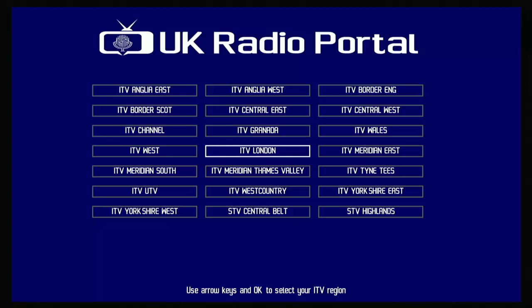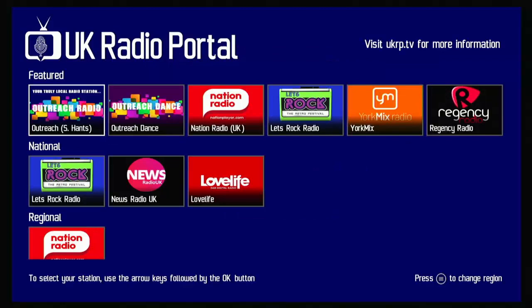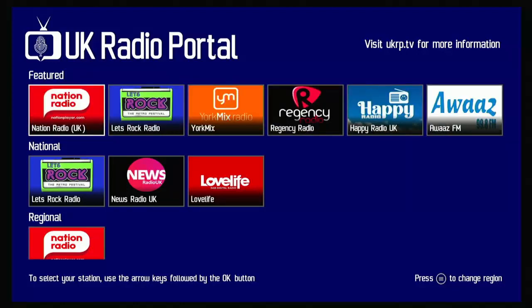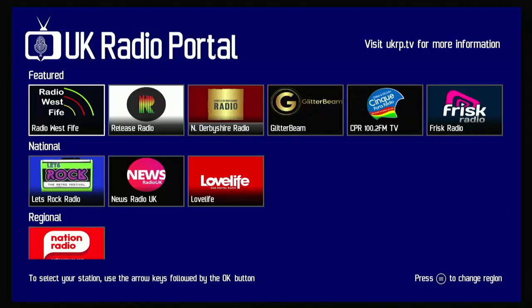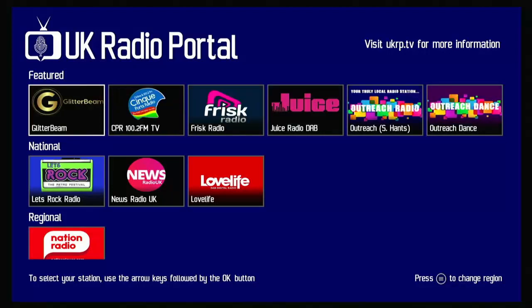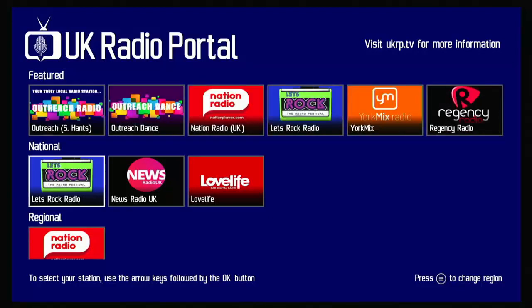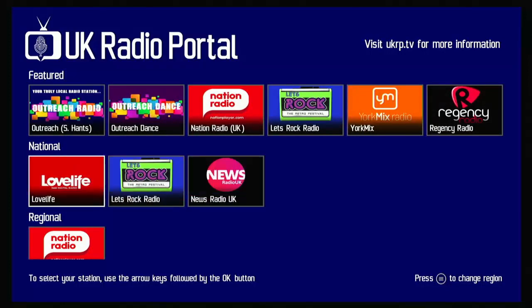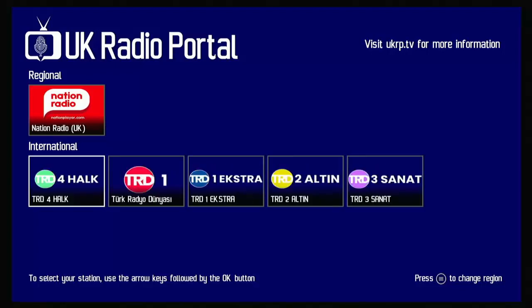Let's go into London as an example. It tells you that you're about to access material delivered over the internet which may not be regulated the same way as television or radio content. Then you get featured stations — Outreach Southampton, Outreach Dance, Nation UK, Let's Rock, York Mix, Regency Radio, Happy Radio, Awas FM, DH1, Durham On Air, Radio West Fife, Release Radio, North Derbyshire Radio, Glitter Beam, CPR 100.2 FM, Frisk Radio, Juice DAB — plus national stations like Let's Rock Radio, News Radio UK, Love Life, Nation Radio, and even international stations including TRD and Turk stations.